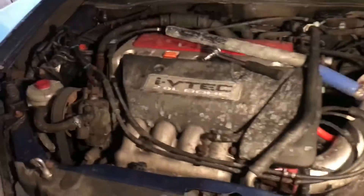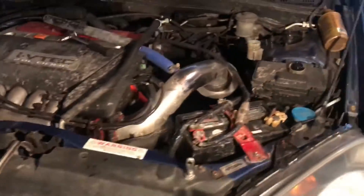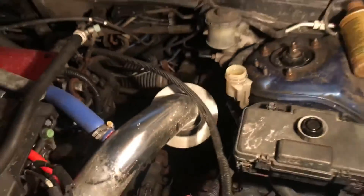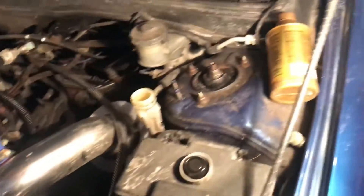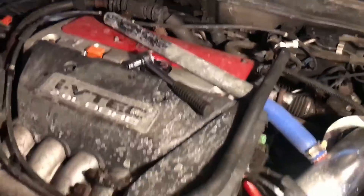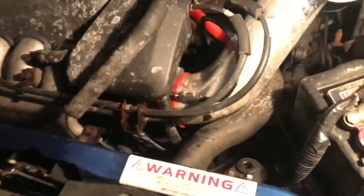Hey guys, got another quick little project RSX video here for you today. We're gonna be showing you how to bleed your clutch. All you're gonna need is some DOT 3 or DOT 4 brake fluid and a 10mm wrench or ratchet — I'm gonna be using a ratchet, which is underneath.